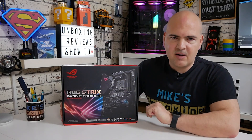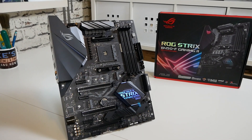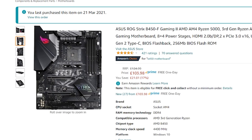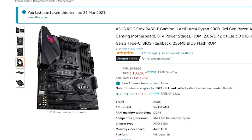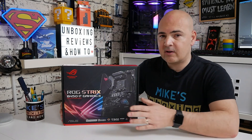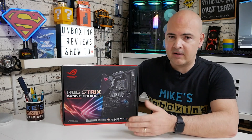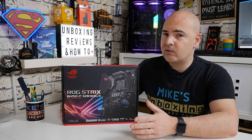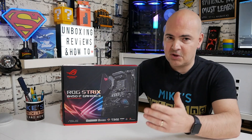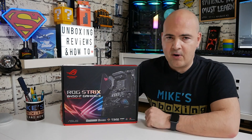Before we get into the unboxing, let's talk about money. Currently this is retailing for around £104, which isn't bad — the previous standard gaming version is about £8 to £10 cheaper. The extra money spent, I think personally, is well worth it. Whether it's worth it against other B450 boards such as the Tomahawk, Tomahawk Max, or Tomahawk Max version 2 is down for you guys to decide, but we'll go through the features so you can make up your own mind.